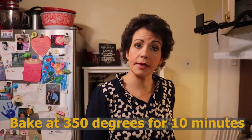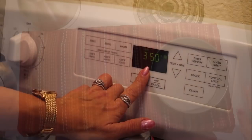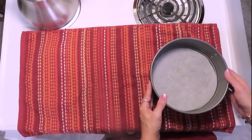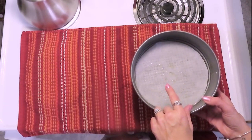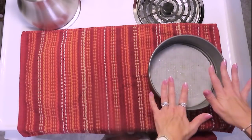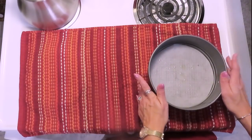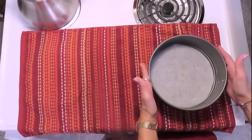The only baking part of our recipe is going to be our crust, and we are going to bake that at 350 degrees for about 10 to 12 minutes. I have preheated the oven to 350 degrees. I have prepared an 8-inch springform pan, lined it with parchment paper, and sprayed it with avocado oil spray. You don't have to use a springform pan — you could use a regular pie dish of about the same size.